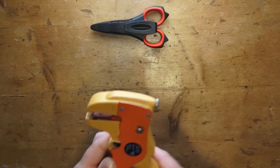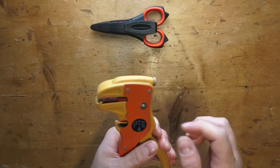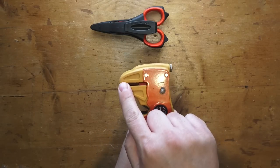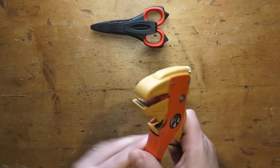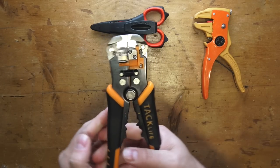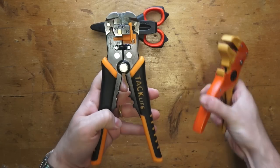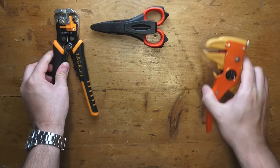I also use stripping pliers. I know a lot of people don't, but I think it's a good idea because you can decide how thick you want to strip your cables. This is a good item. And even for bigger wires, this is an excellent one — I love this mechanism. Both of these are excellent, so these are two great choices.